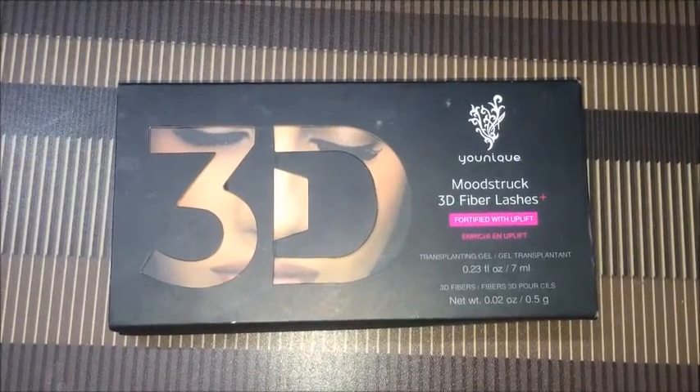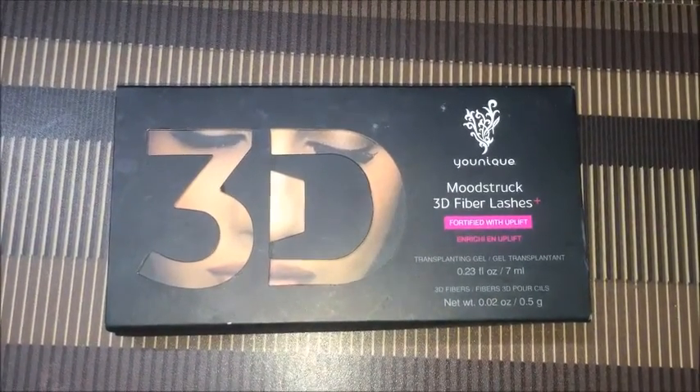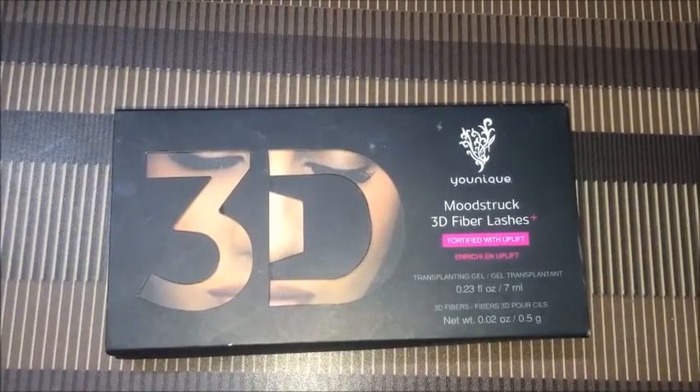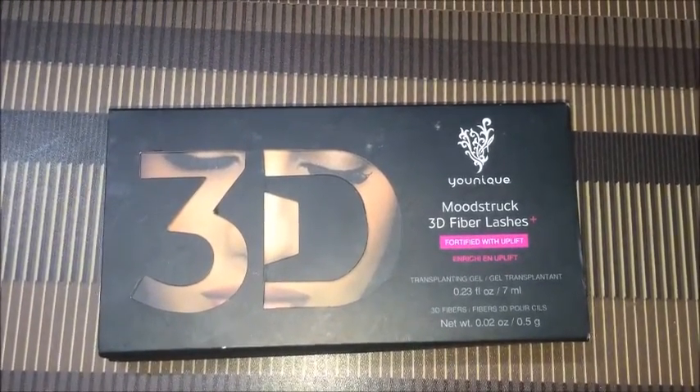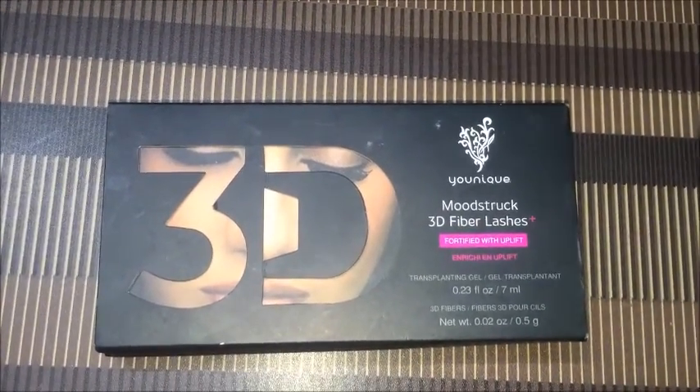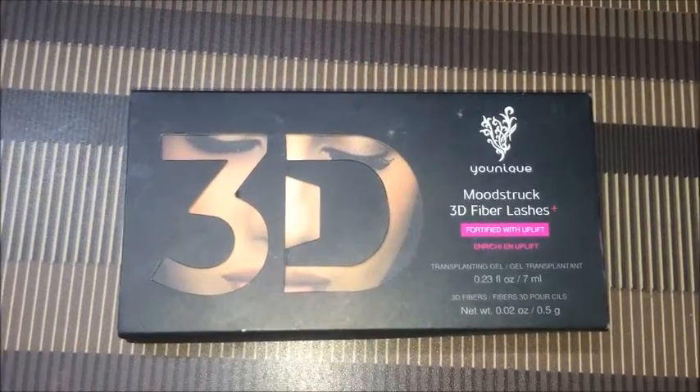Hey guys, it's Fizai. I got an amazing gift from my cousin. It's a 3D mascara which gives a celebrity look to your eyelids. We don't need to apply those duplicate eyelids to our eyes. It's a mascara which gives you a 3D look.